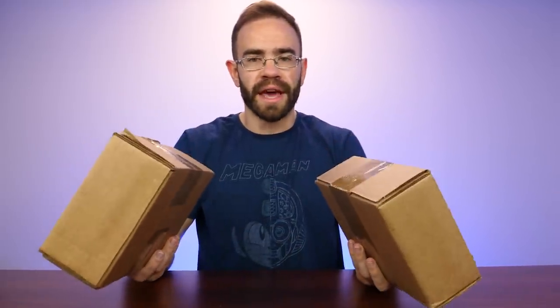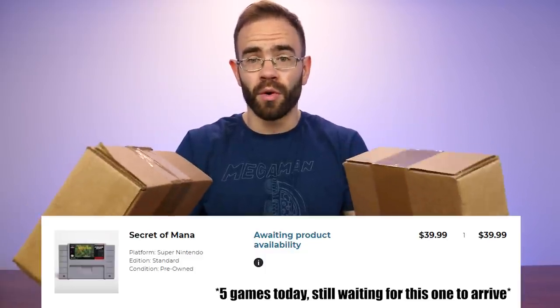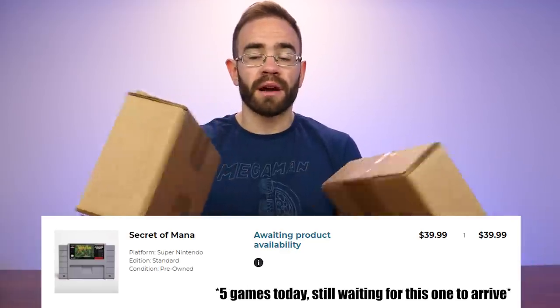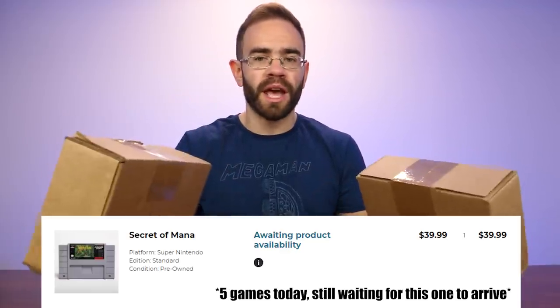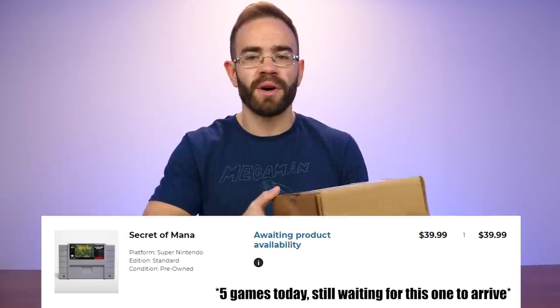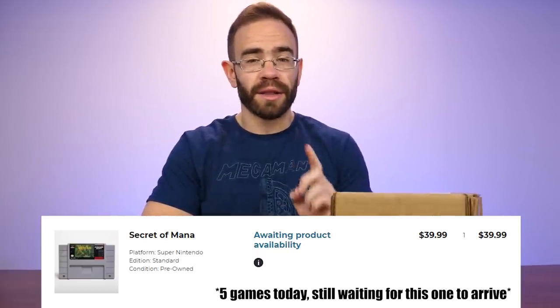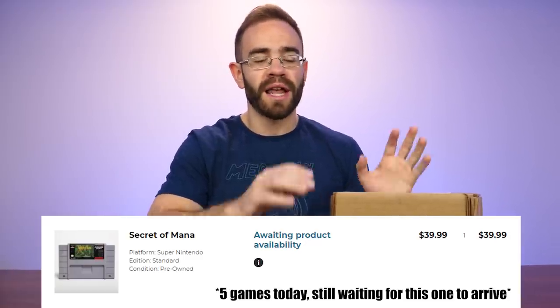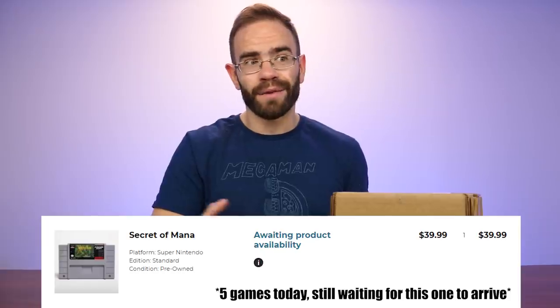This is the order I put in with GameStop. They sent it in two different boxes because it's six games total - it was buy two, get one free. Once I realized that was on all used games, which includes the retro section, that's a little bit of advice: if you ever see that pop up on GameStop's website, go check out their retro section because most times that is included in that sale. If you buy three $50 games that are actually fairly rare, you get one of them free - so instead of $150 it's $100. I was trying to take advantage of that here.